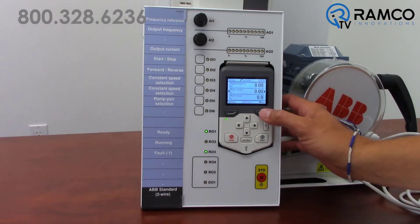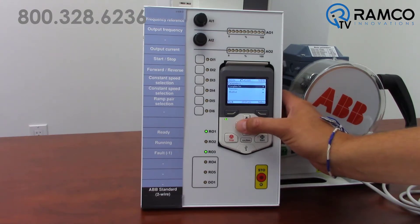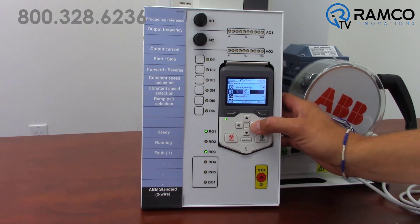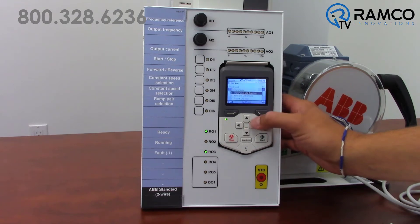You may remember this main screen. Pressing the menu button brings up the main menu. While I can scroll up to parameters and set everything up like normal, this I/O menu may also be helpful to you. Going into this menu, it shows me at a glance the functions of each input as well as their status.